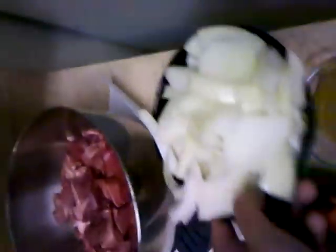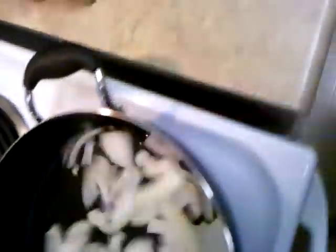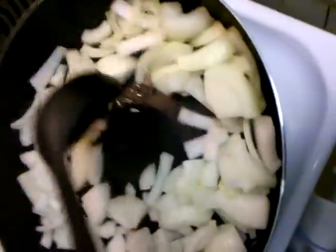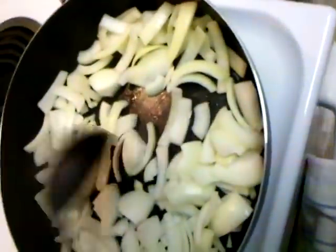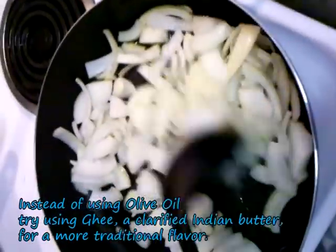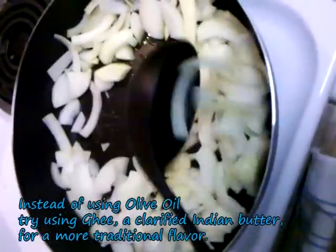Now that it's warm, I'm going to add my onions — this is two yellow onions, chopped. It's sizzling. If it doesn't sizzle, your oil is too cold. I'm going to get my ladle and stir it around a little bit. We want these to start to turn yellow. If they start to turn brown, you've cooked them too long.